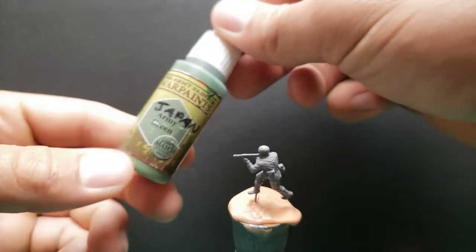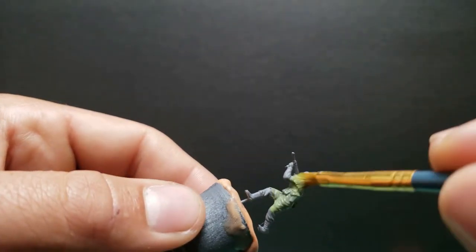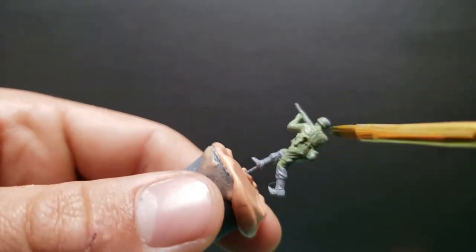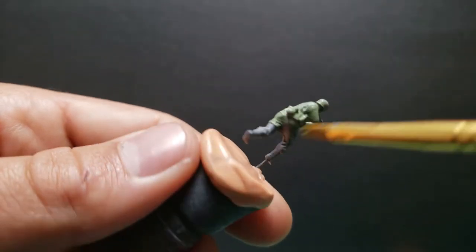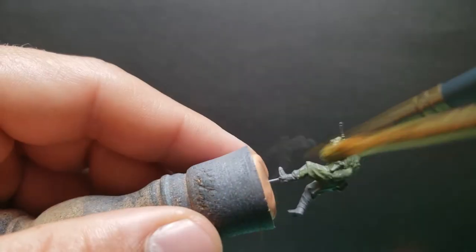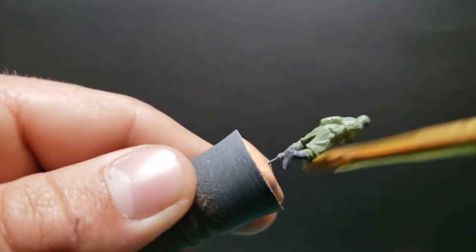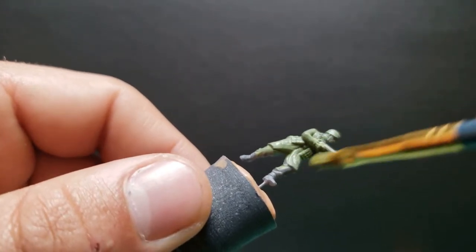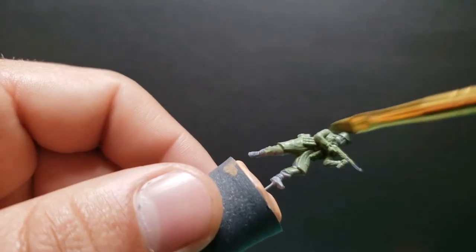First up is the Army Green from Army Painter. We're just going to paint the tunic. It kind of runs all over the torso and a little bit down the legs. This guy has a jacket on, but we're going to keep it simple and paint it all green, just like everyone else.